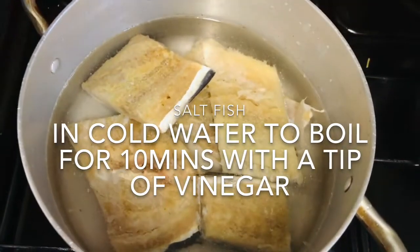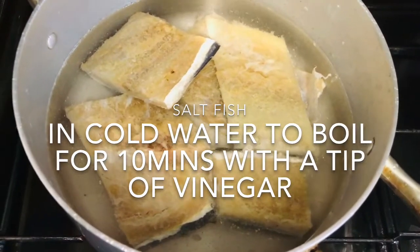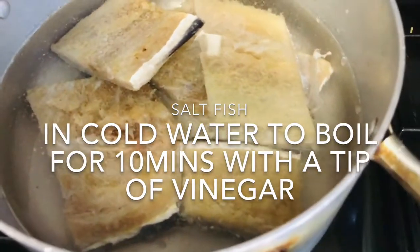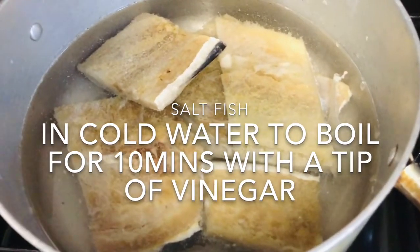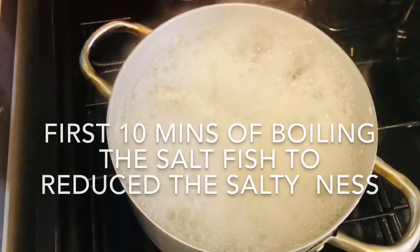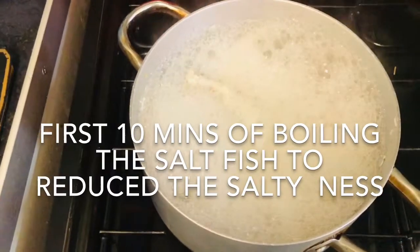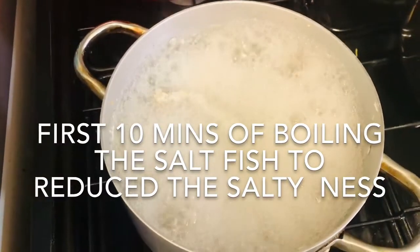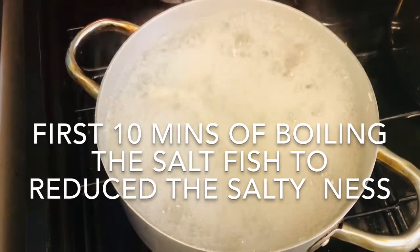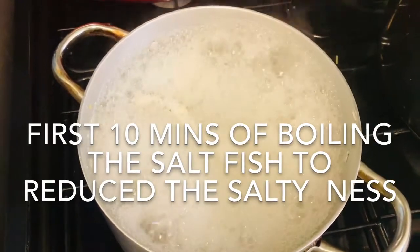This has been added to fresh water and I'm going to boil it for about 10 minutes. The salt fish has been cooking for about 10 minutes — it's like a stalling process to boil out the excess salt. I'm going to do it again, the same process, maybe for a shorter period.